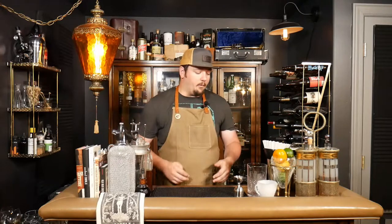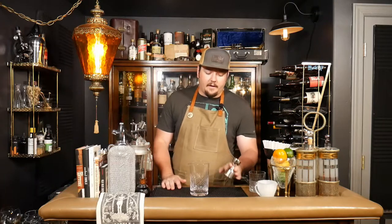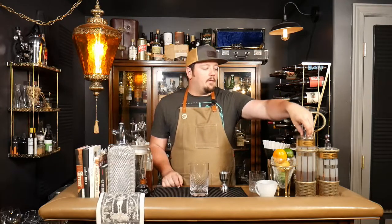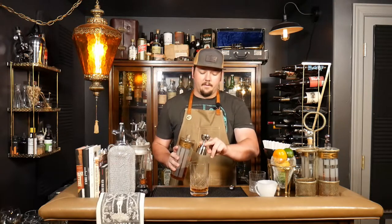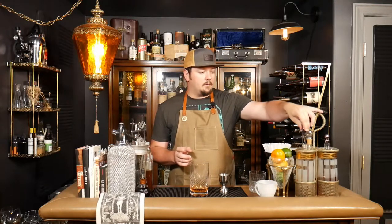We're going to start with a dark, cloudy mixture and in the end it's going to be clear, so stay tuned. We're going to start with a mixing glass and make just a whiskey sour minus the egg, because a classic whiskey sour calls for an egg. The whiskey we're going to use is Old Grandad — a delicious bottled-in-bond whiskey. We're going to go with two ounces of that into our mixing glass.